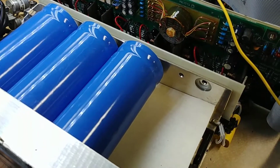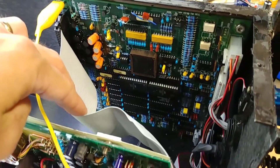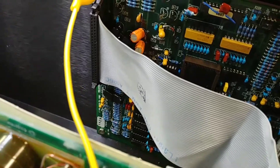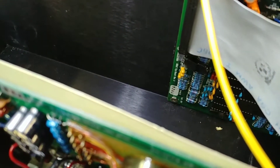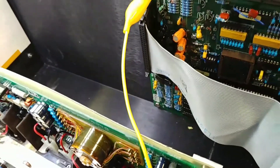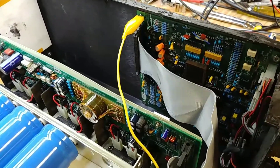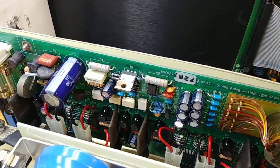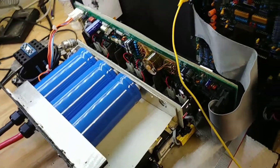Let me see if this has a manufacturing date on it. Typically they put a little sticker on here, but it appears to be missing, so I'm not sure what year this was made. The board down here says September of 1997 - that's when the board was manufactured, not necessarily when the unit was actually made. This one says 99, so it's at least after June of '99 - maybe 2000, 2001, 2002, somewhere in there.